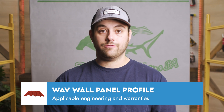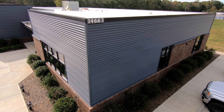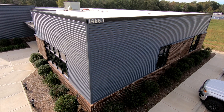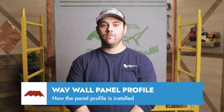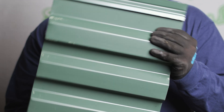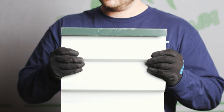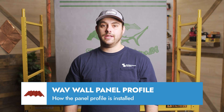However, the wave panels are currently not eligible for a Sheffield Metals weathertight warranty. This panel also includes Sheffield's standard 40-year PVDF paint warranties and Galvalume warranties. The installation of the Sheffield Metals wave wall panel varies depending on the version. The 4F version, featuring a fastener flange, has a maximum length of 25 feet due to its design that doesn't accommodate expansion and contraction.